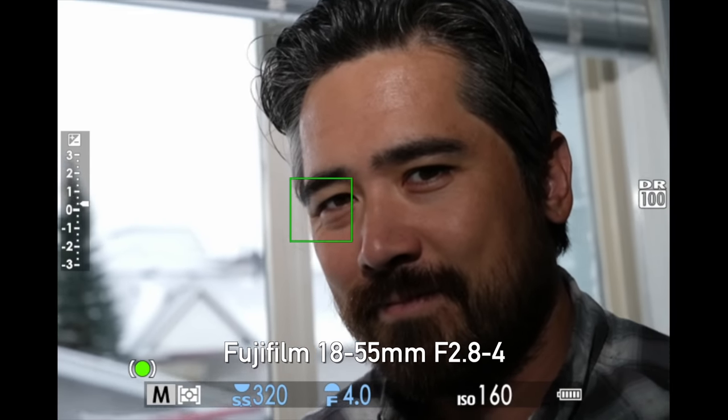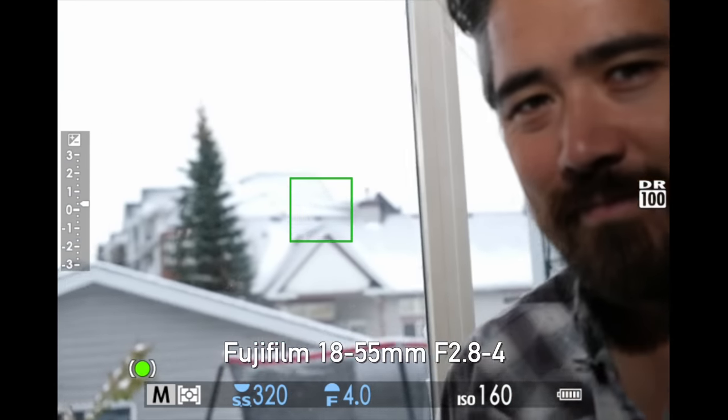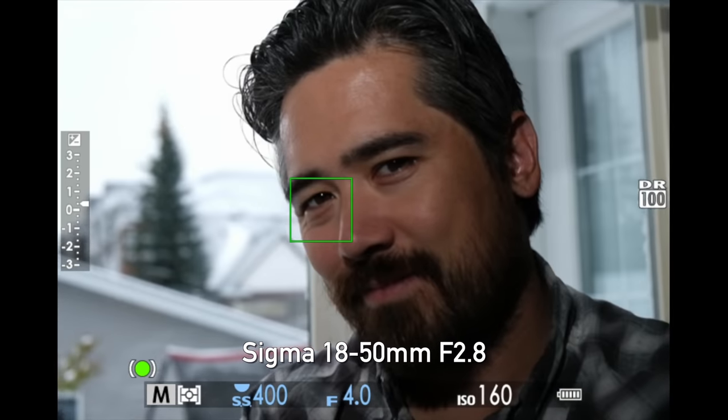Next we tested autofocusing speed, keeping in mind we're using the Fujifilm X-T3 so we're limited by the camera's capabilities. Both lenses respond very quickly. The Fujifilm does have a linear motor while the Sigma does not, but you're seeing basically identical performance — very snappy from subject to background and back, perfectly acceptable for any kind of photography you'd want to do with these two lenses.